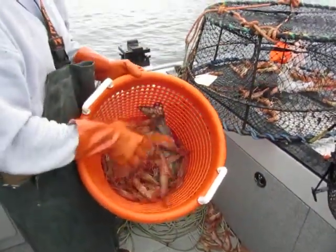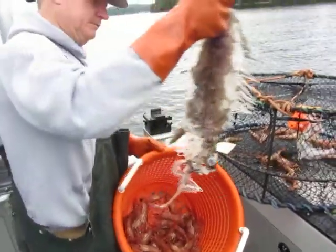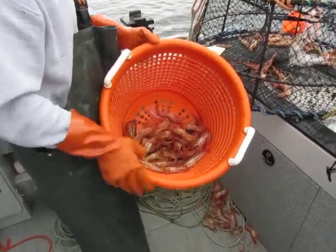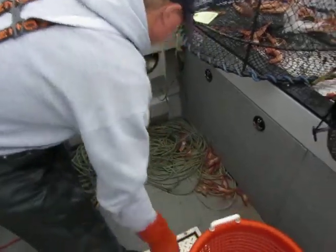See what he's got there in his hand. That's the bait that he used — there's not much left of it. The shrimp were ready to go after it. Those are the nice shrimp that we got on a neat day fishing for shrimp and also for halibut.